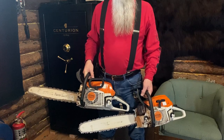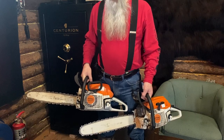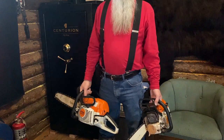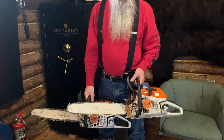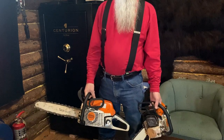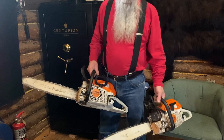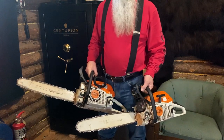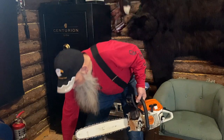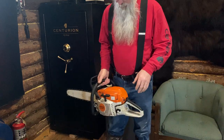Both saws use the same bar size and chain size — they look almost alike. But there are some major differences between them. I was going to show the differences between pro saws and farm saws. This 271 is mine — I bought it before we came out here — and this 261C is my brother's. He's cut and burned wood a lot longer than I have. This saw is about $200 cheaper than that one, and when you look at them it's really hard to see what makes up the difference.